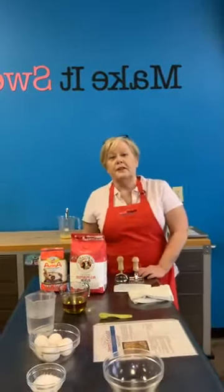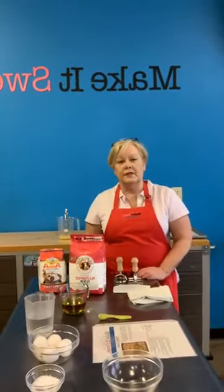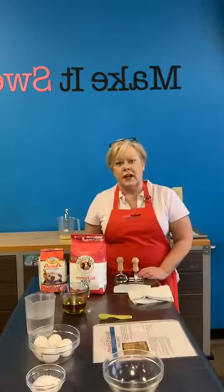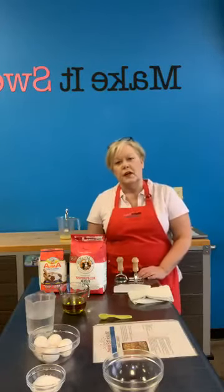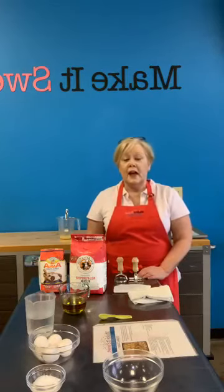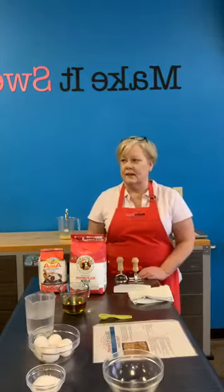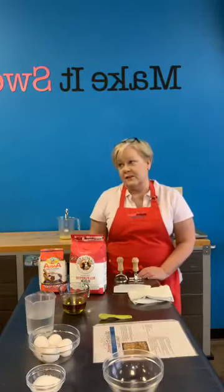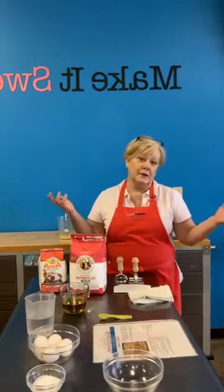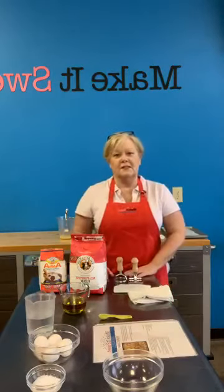So homemade pasta — hopefully you've had homemade pasta before. It is so different than the box kind or even the fresh kind that you can buy at the grocery store. It's just so nice. It's soft, it's pillowy, and it's easier than you would think. It's not very difficult, and I'm kind of excited because I'm already making what we're going to have for dinner tonight. So tonight will be much easier for us.